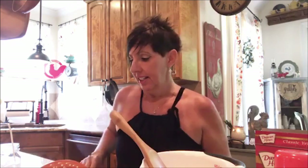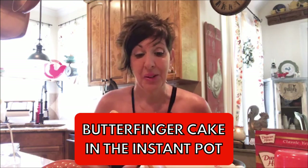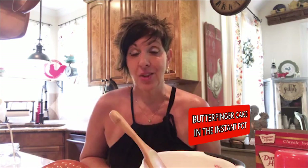Hey everyone, it's Debbie Dews here from Home Pressure Cooking. I'm making a butterfinger cake today for my friend who shared this recipe with me from an old cookbook passed down from a church group. It's pretty simple, absolutely delicious — probably one of my favorite cakes I've ever made in the Instant Pot. It's called a butterfinger cake.